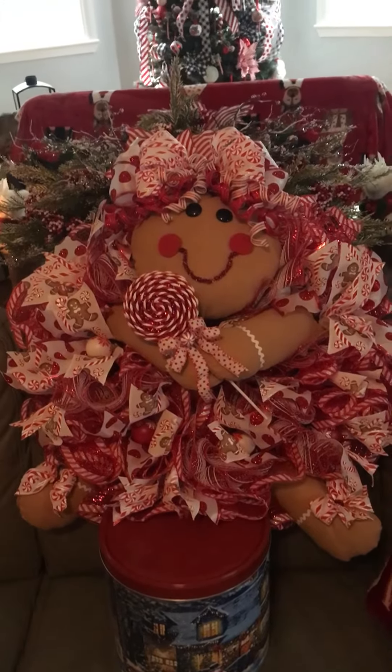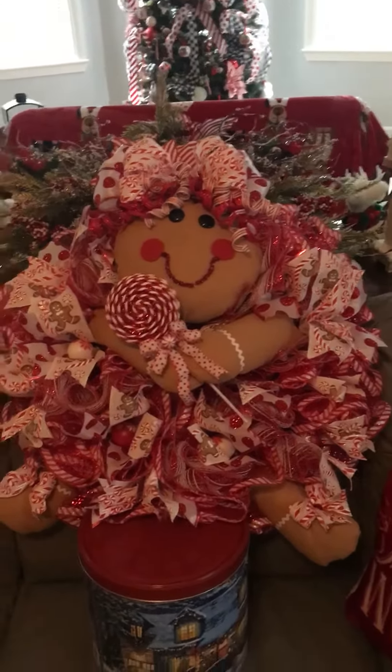Hi everybody, it is Jolie from Jolie Loving Scraps. I'm just here real quick to share my gingerbread wreath girl — I think she turned out so beautiful. I made everything myself: I made the wreath and I made her, because you could buy the head, the two arms, and the legs, but I couldn't find them — I think they were all out of stock.